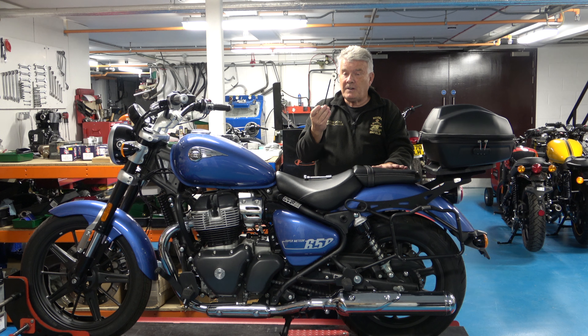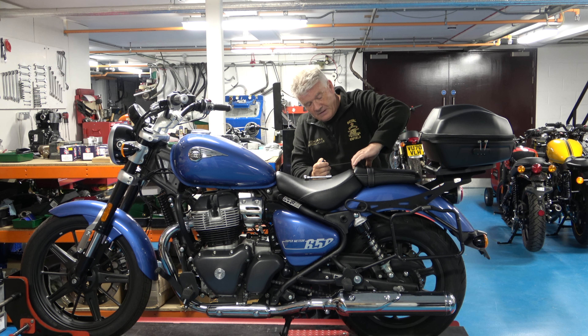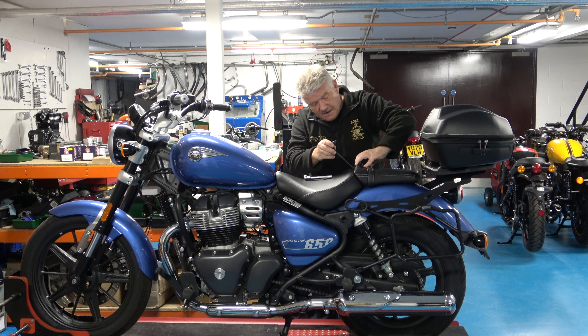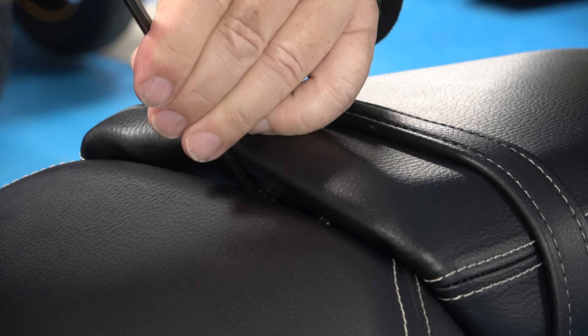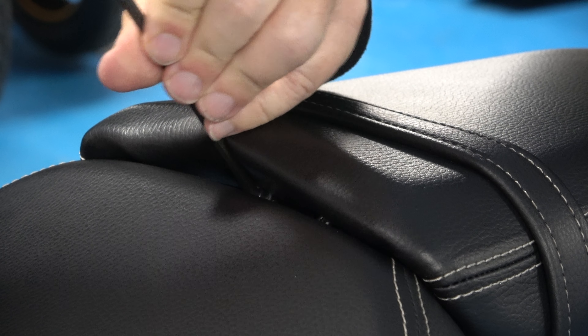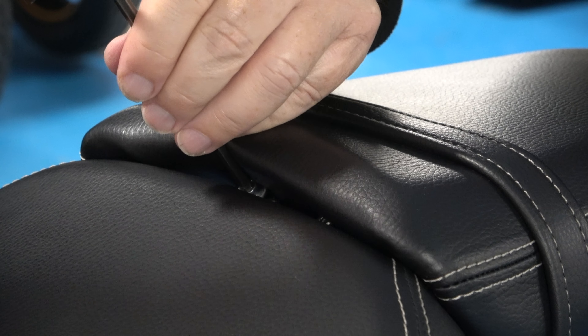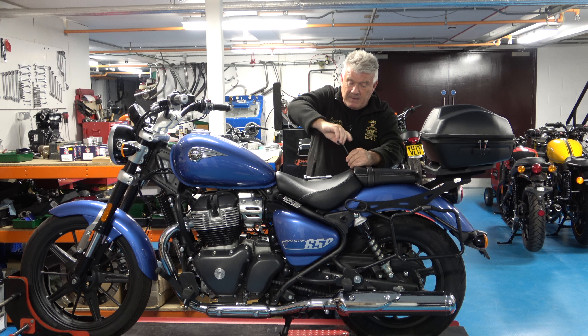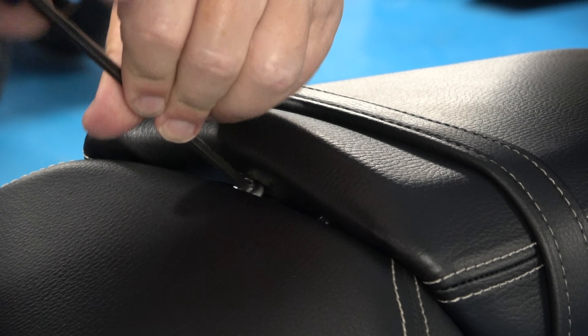So the first thing I'm going to do is take the 5mm hex key, I'm going to lift the front of the pillion seat, insert that in there — there are 2 cap head bolts in there, I'm just going to undo those. There's nothing to drop off the back of them, likewise with the main seat as well, so you can just completely undo them and take them out. There is a small washer on each of them that you don't want to drop.